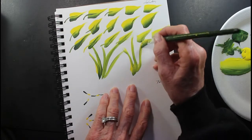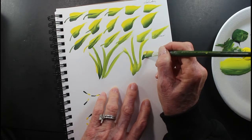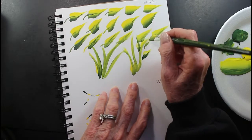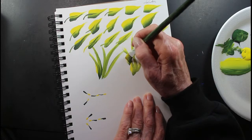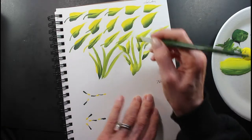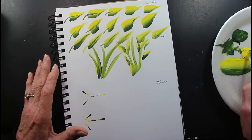And then you can always add your slider leaves to it, and add those in an odd number. Add your slider leaves like that, and then you can add your flowers to it. So there's your leaves.